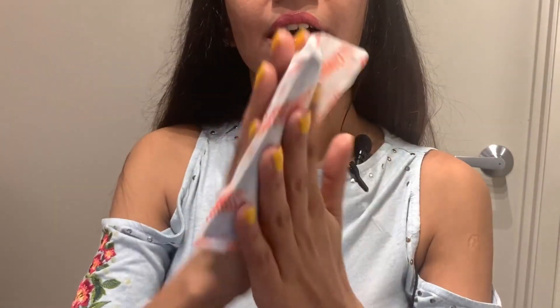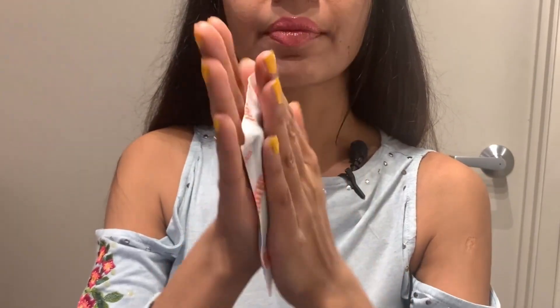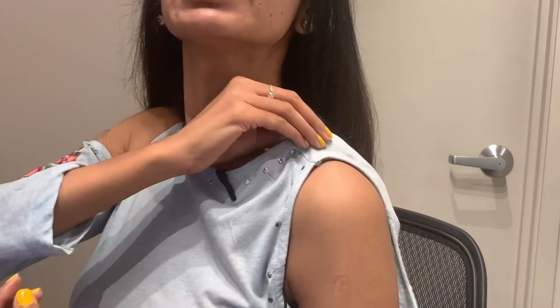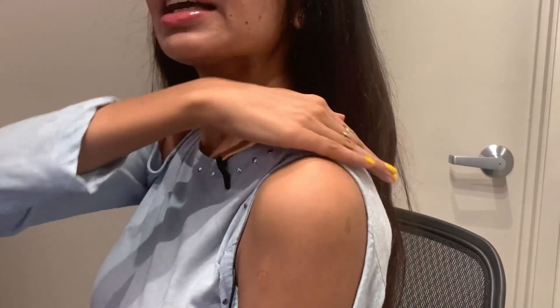Just shake the super warmer and rub it a little bit for about 15 to 30 seconds. Once you feel it's hot enough, you can place it anywhere. When I'm wearing body-hugging clothes, I just face it on my back like this.